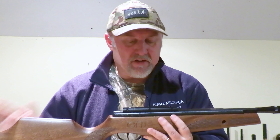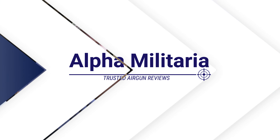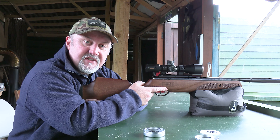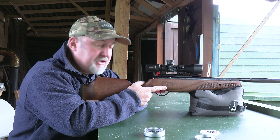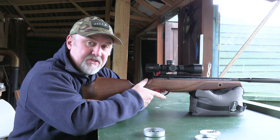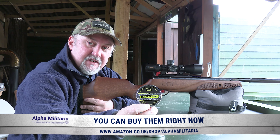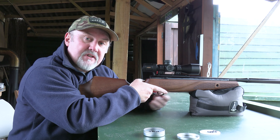That's a quick rundown on the BSA GRT Lightning XL SE. I'm going to pop a scope on it and take it down the range to see how it shoots. As promised, I'm down at the wonderful surroundings of Reading Air Target Shooting Club to give the BSA GRT Lightning XL SE a shoot on the range. Targets are out at 30 meters and I'm using Air Arms Diablo Field pellets, 4.52 size in .177.